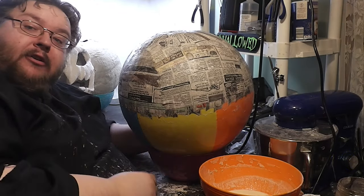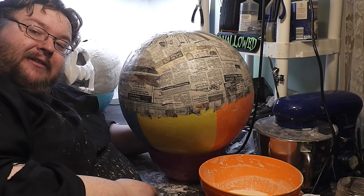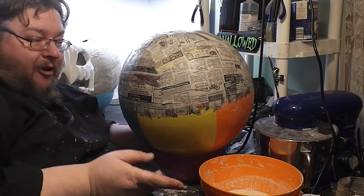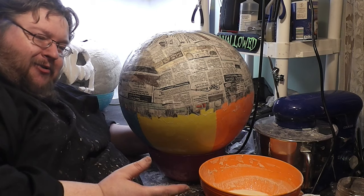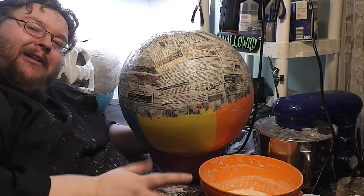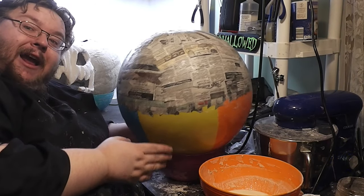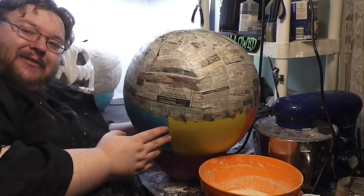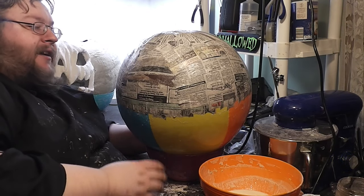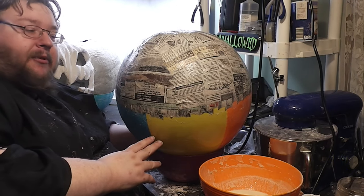I've just put three layers on this thing, and I've decided that one of the other potential conundrums of using the beach ball method — probably the only edge the stuffed trash bag has above it — is that the stuffed trash bag likes to settle down. The beach ball, being so round, becomes very top heavy at this stage of the project. So what I'm going to do after these three layers is allow them to dry before I flip it and get to work on the opposite side.